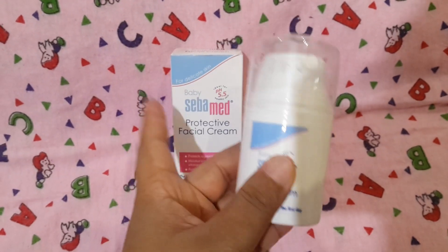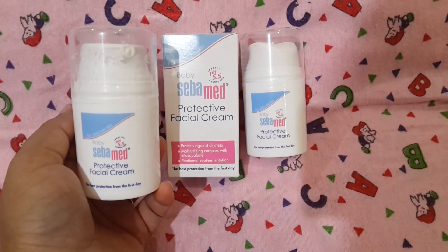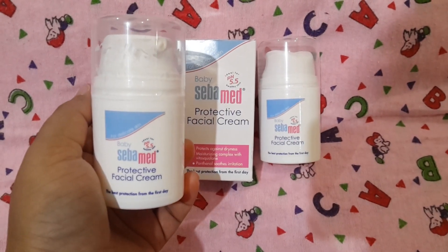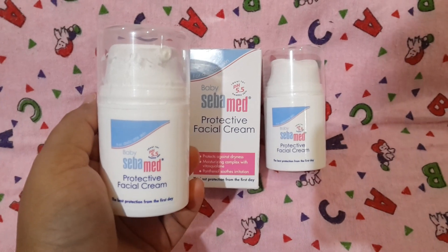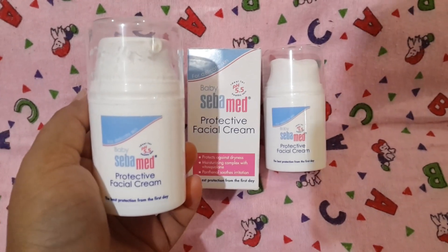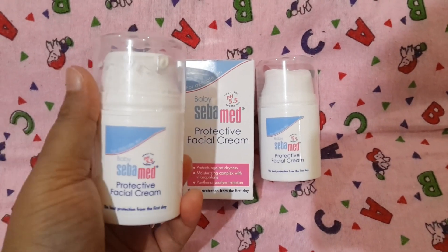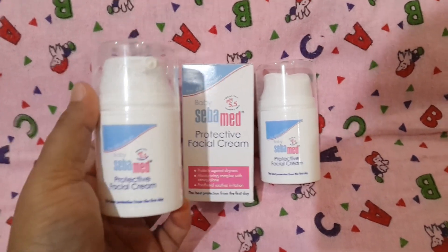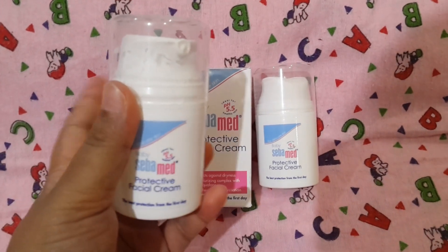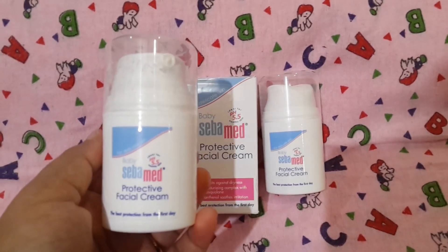I got a backup, so let me show you — this is the old one and this is the new backup I got. I just love this cream, it has done wonders for my baby's skin. Initially my baby was getting small heat rash bumps on the face because she was born on 10th October in Delhi when it was still warm, and the heat caused small red bumps on her face. When we came back home, I started using this cream and it cleared those bumps.